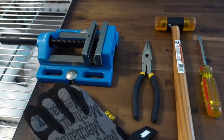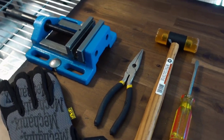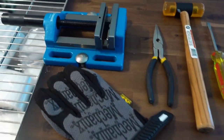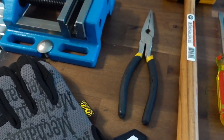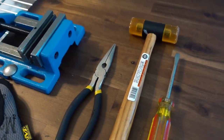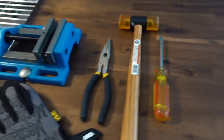I've gathered a couple of tools here to help with removing the factory upper hand guard and installing the new Kyber Customs upper hand guard. We've got a vise, some gloves, needle nose pliers, a gunsmithing hammer or some type of nylon hammer, and a flat head screwdriver.